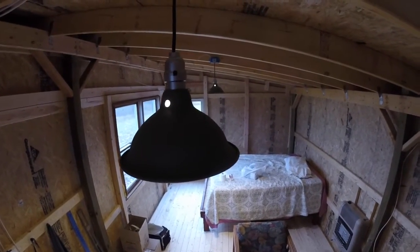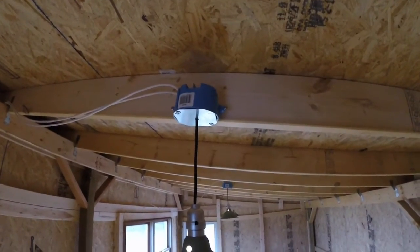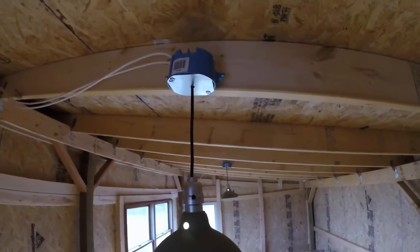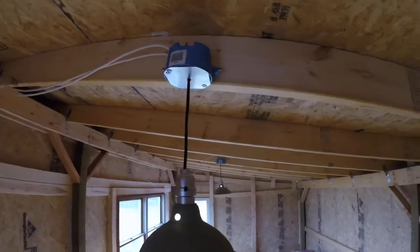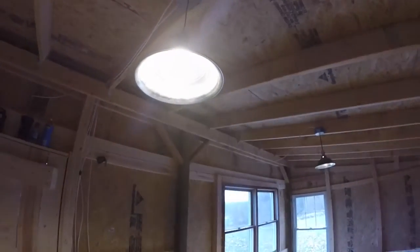I painted it and got it strung up to a sealing box. There are LEDs in there — it's a 5 watt LED in each one.